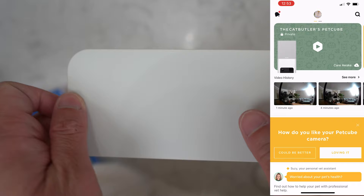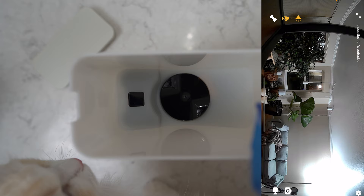Another pro is that the app loads quite fast. You can see the video loads really quickly and there's no noticeable lag.